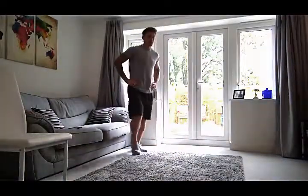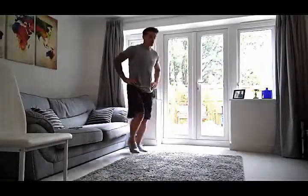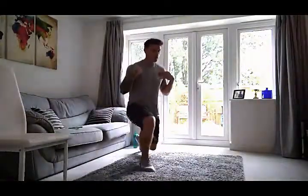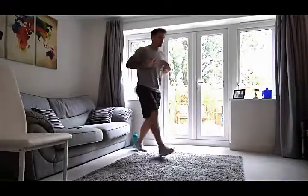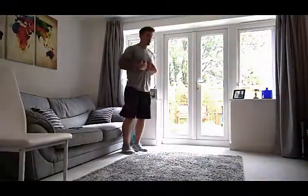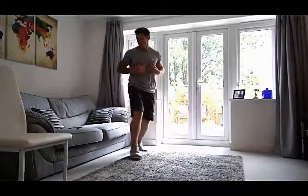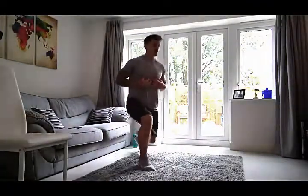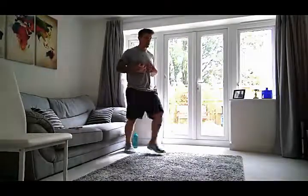Lunge forward, take it back, 45 degrees. Keep the shoulders upright. We're always keeping that body facing forwards. Five more seconds — three, two, and one. Let's switch legs.